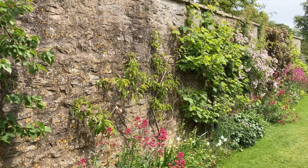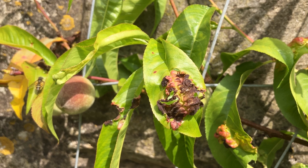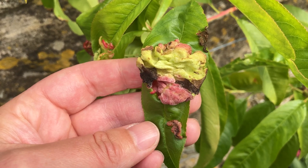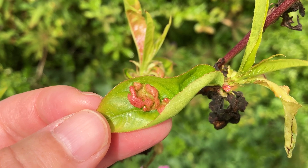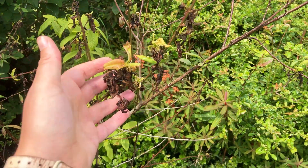You look at your peach or nectarine tree and something's wrong. The leaves look puckered, curled, or strangely red and discoloured. After five minutes with me, a plant scientist, you'll learn key symptoms of peach leaf curl, a common and frustrating fungal disease.